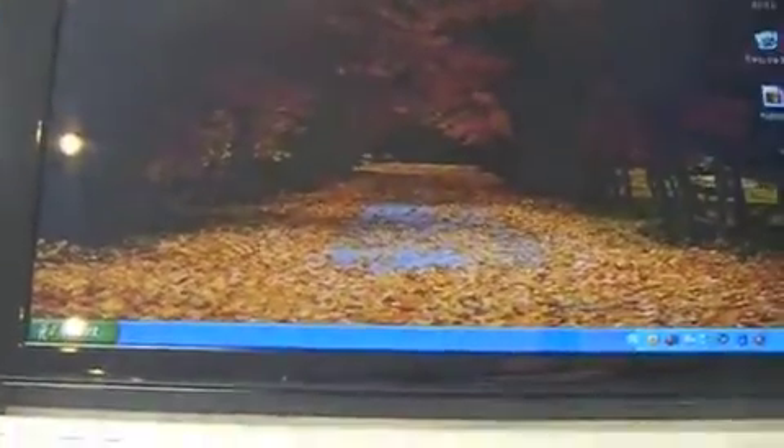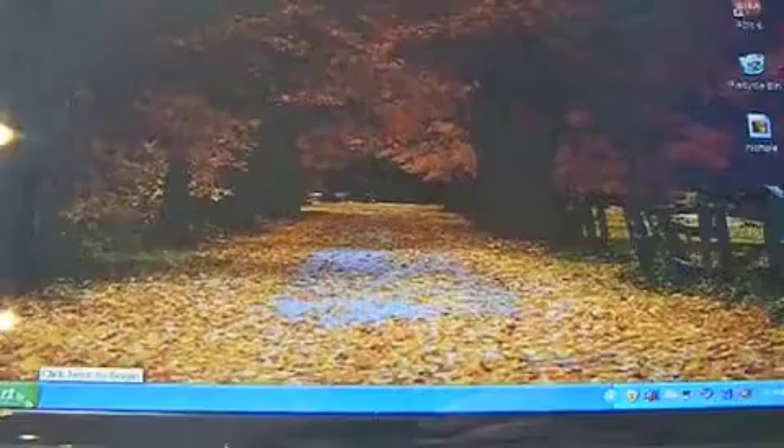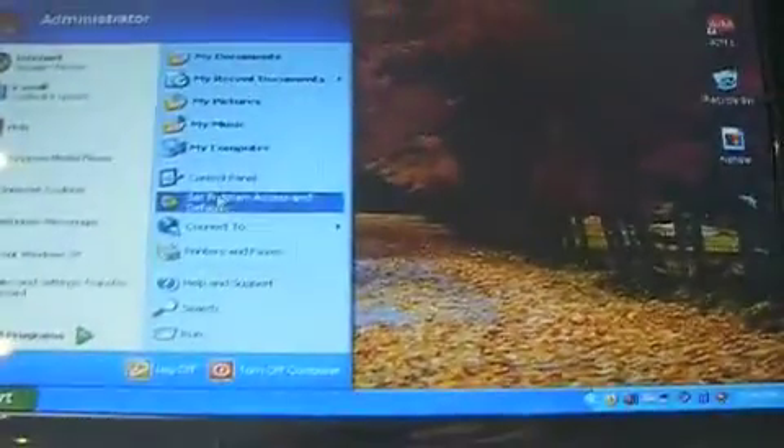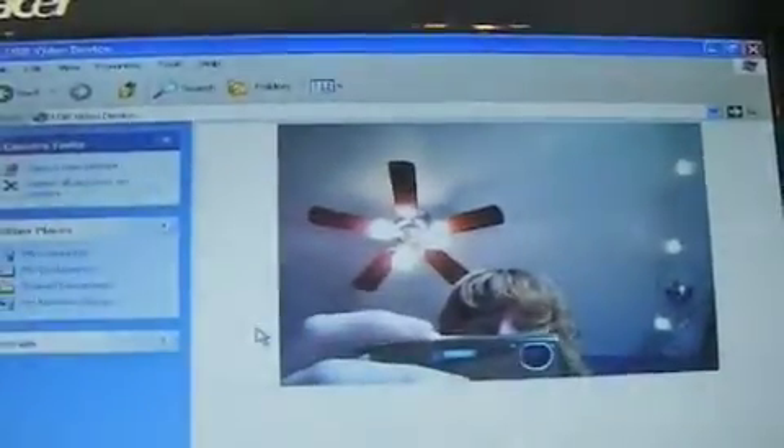I like it a lot. I'll show you the webcam. There's me, there's my camera, and my ceiling fan.